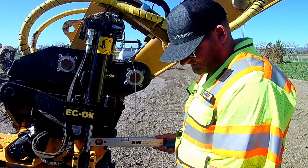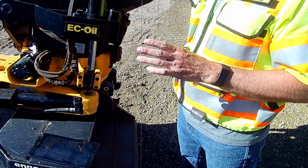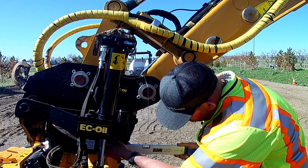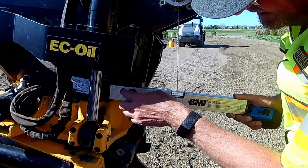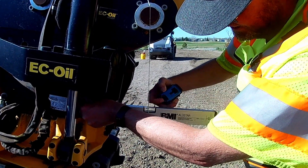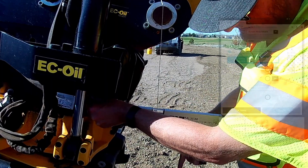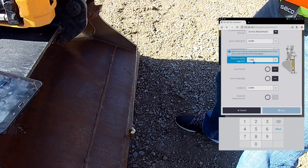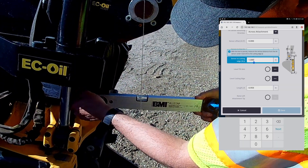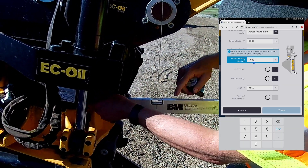Now it's asking for the vertical component — from the bucket up to our endpoint. You're not going to be able to do this by yourself in the field; you're going to need a couple of pairs of hands. What we did is take a level, match it to the top face of the sensor in the same location as our ST to M measurement, bring it out and level it, then have a partner place a tape measure on top of this level — matching the top face of the sensor — and drop it straight in line with the plumb bob down to the bucket tooth to get that vertical measurement.